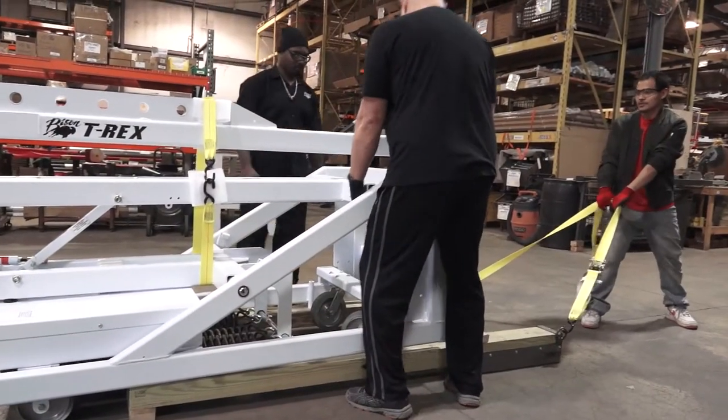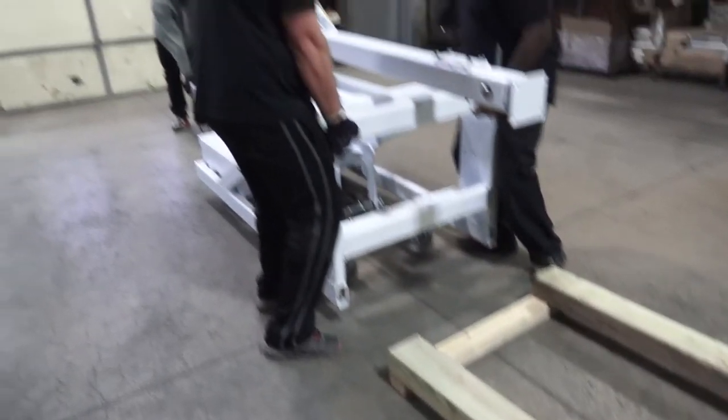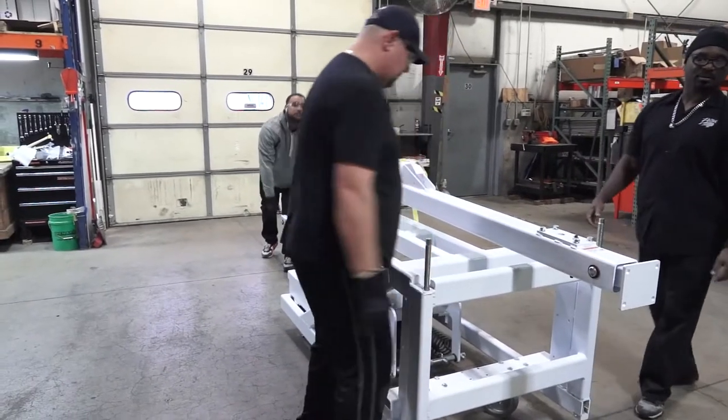No forklift? Four strong adults will have no problem lifting the front of the goal and removing the skid. Now the T-Rex can be moved on its wheels.